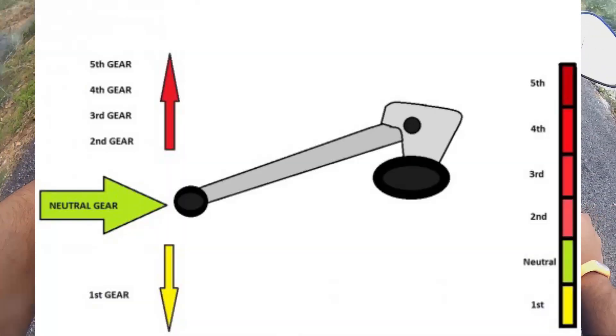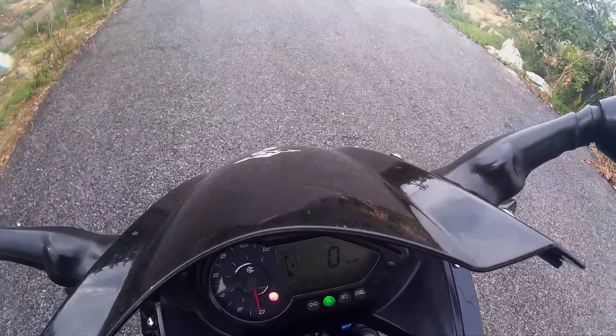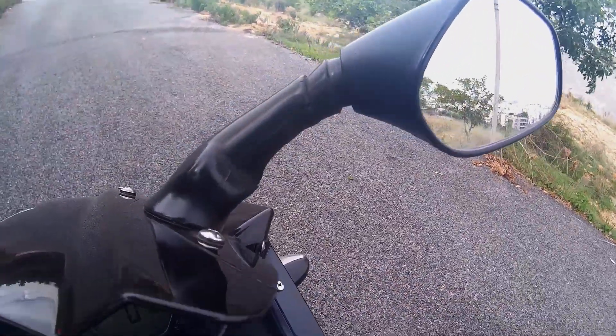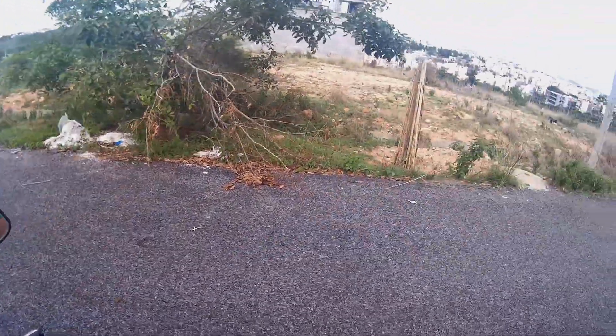Put it in neutral. Then, without starting the bike, push it backwards, push it forward, and do circles until you get comfortable with the weight of the bike.